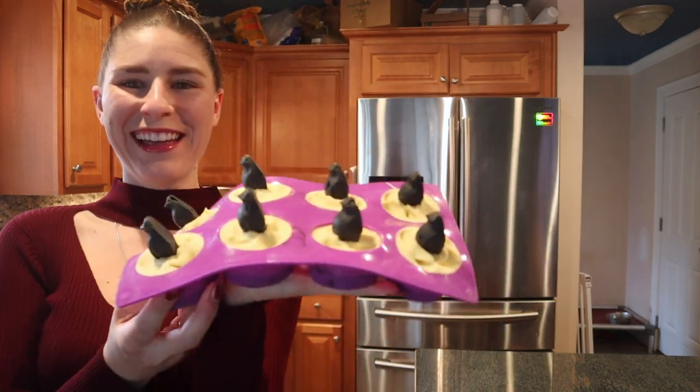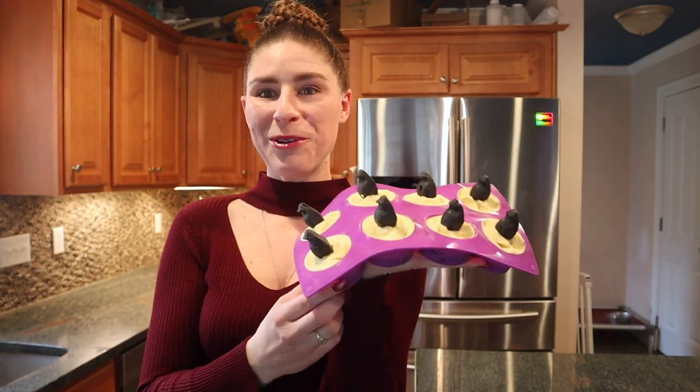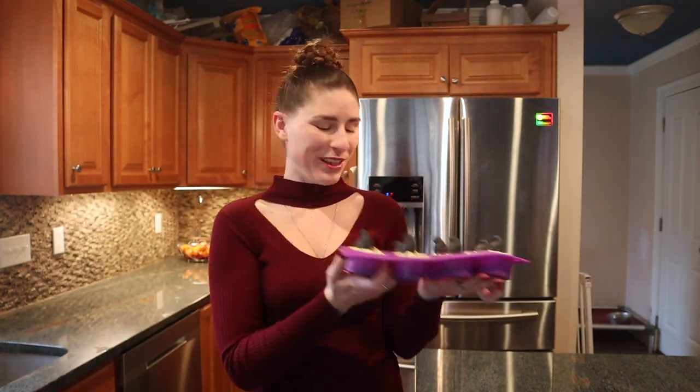Hey everybody! It's Soaping Sunday and today I want to show you a penguin soap that I made. Here it is! They're little penguins on top of little circle soaps. I can't wait to unmold them and see how cute they are, but first let me show you how I made them.